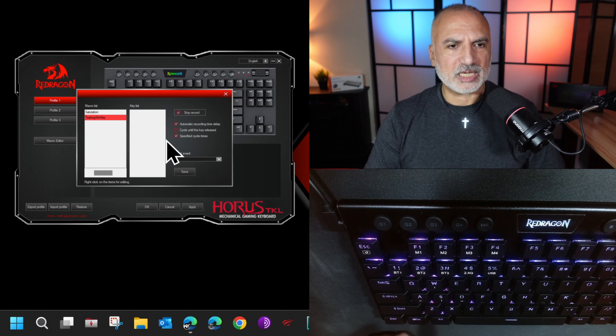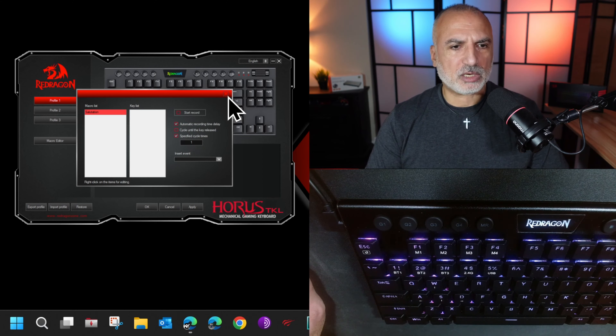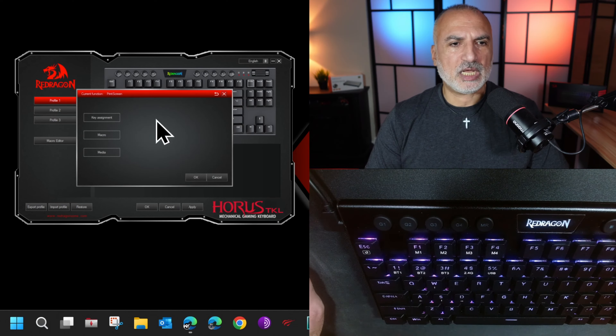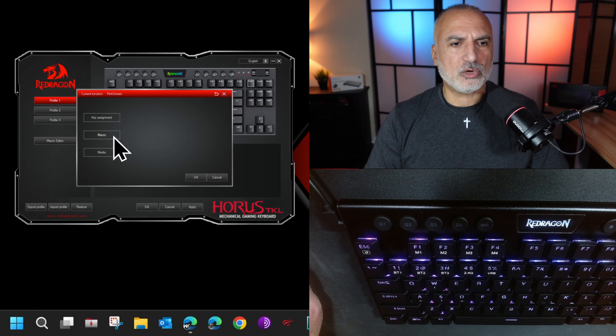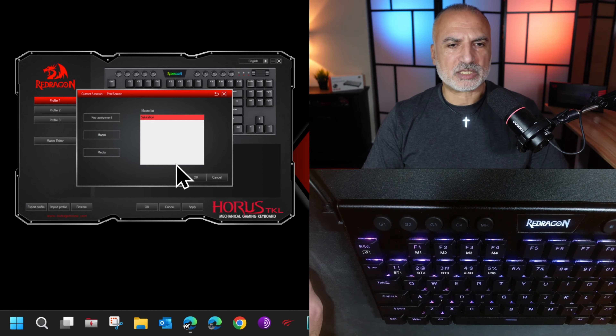Now I'm going to show you how to save a macro button in memory two. Switch to memory two by pressing Function M2 — you'll see the M2 button flashing and those keys will function whenever it's active. I'm going to save the sequence that puts the PC to sleep: press MR, save it to G4, then type the combination Windows+X, U, S, then press MR again. Now whenever I press G4 my PC will go to sleep. To switch back to M1, press Function M1.